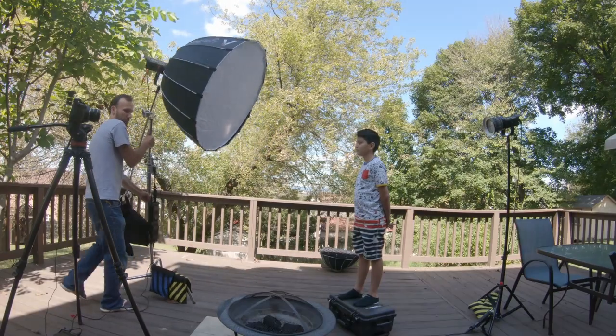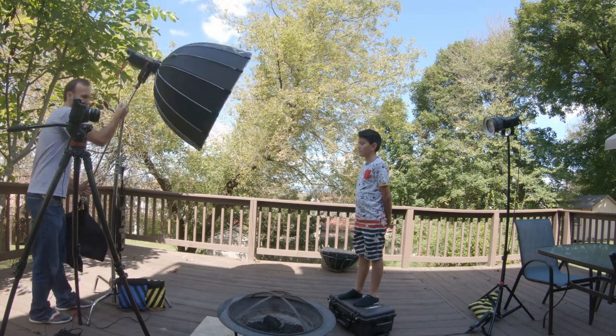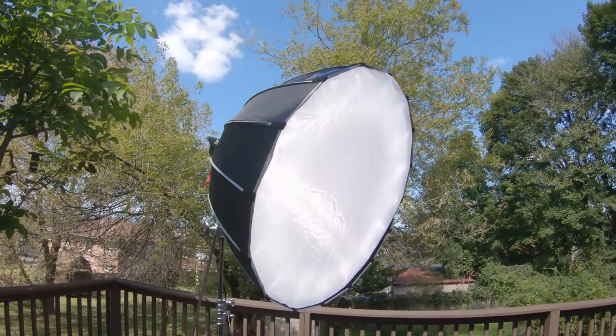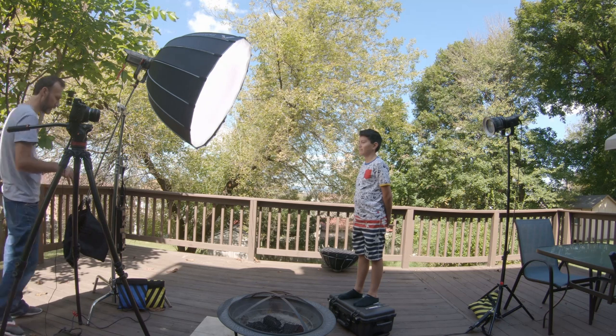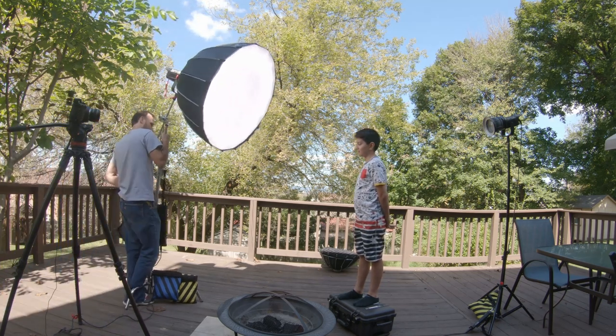The 300D from Aperture is going to be my key light here and it's a great light overall, but I don't want to just use it by itself — I want to actually diffuse this light, especially for a key light, because I want softer, more diffused shadows and more even illumination all across the face of our subject. So I'm going to put on this giant softbox, which is also from Aperture, called the Light Dome.